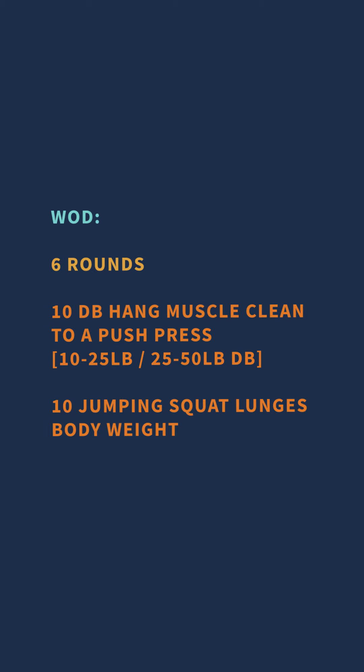It's going to be a good one. From there we move into the workout of the day, which is going to be a total of 120 repetitions. We're going to do six rounds of 10 hang muscle clean to a push press and 10 jumping squat lunges.